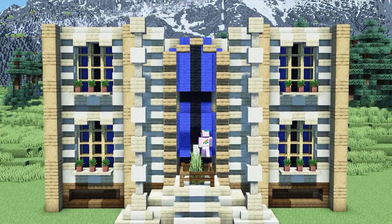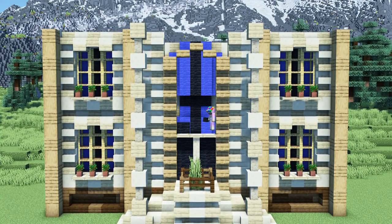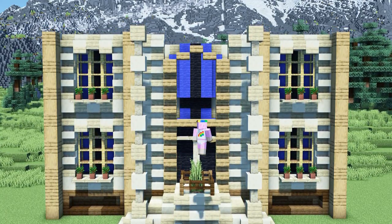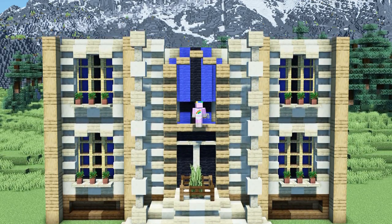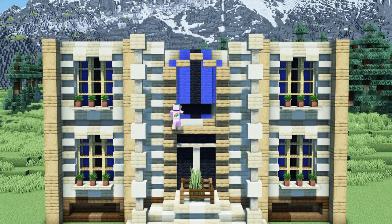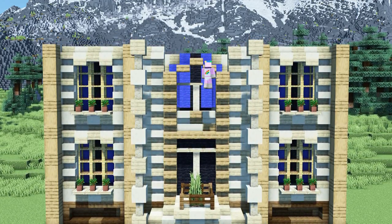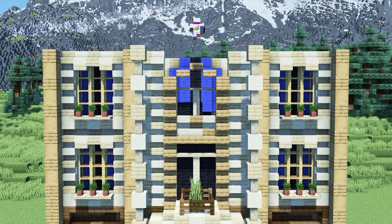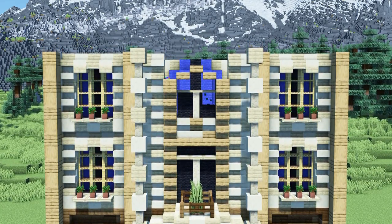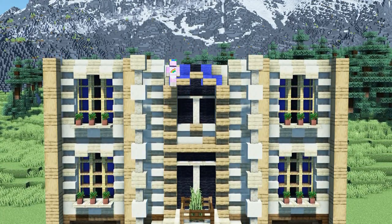Next we will place a four block high pole consisting of sandstone walls in the middle and add three birch trapdoors on top of it. With a one block gap we will place another row of oak slabs above the trapdoors. On the upper part we are going to place two layers of stairs with another window frame on top. We will again create a nice contrast by placing black wool behind the window and entrance outlines.